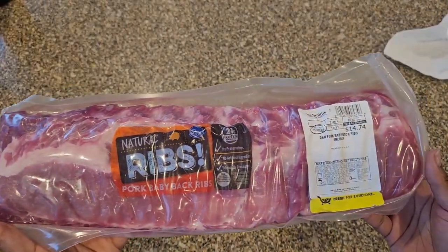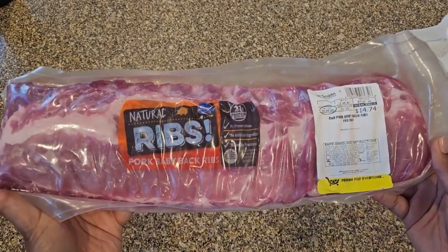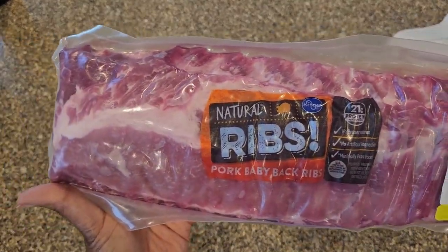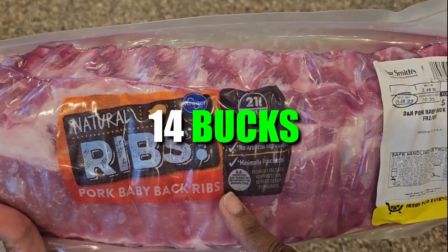We first have to start off with our ribs. I'm using pork baby back ribs because I have small hands and a small appetite. They have a great flavor and don't take as long to cook, plus they were on sale for about 14 bucks.